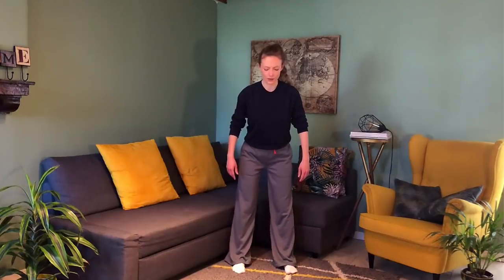Slow down, come back to center, relax. Relax the lower back, soften your knees, relax your hips. Take a nice deep inhale all the way up, and then send your breath like a refreshing waterfall all the way down to your feet. Again — open, lift, expanding, and then sending it down through the center of the body, washing away. One more time, go up and down.